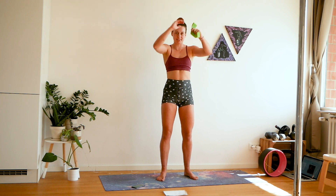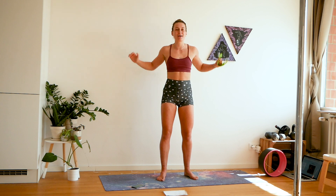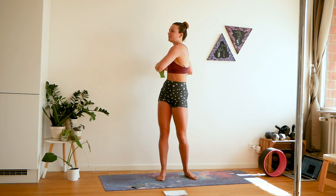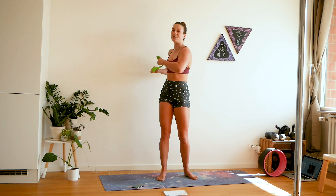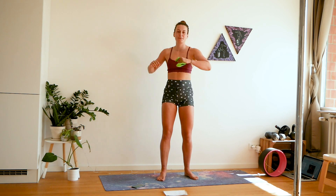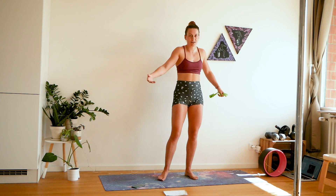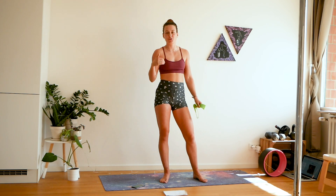The only thing you need is this band to give you a little bit of resistance. Choose something that's not too heavy and also not too light. We have four parts and we'll go through them. We have a little bit of reset time so it's really not too crazy of a workout.